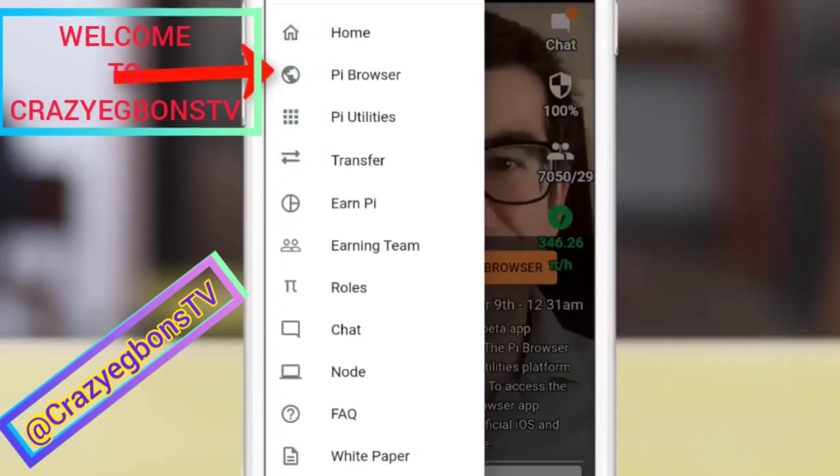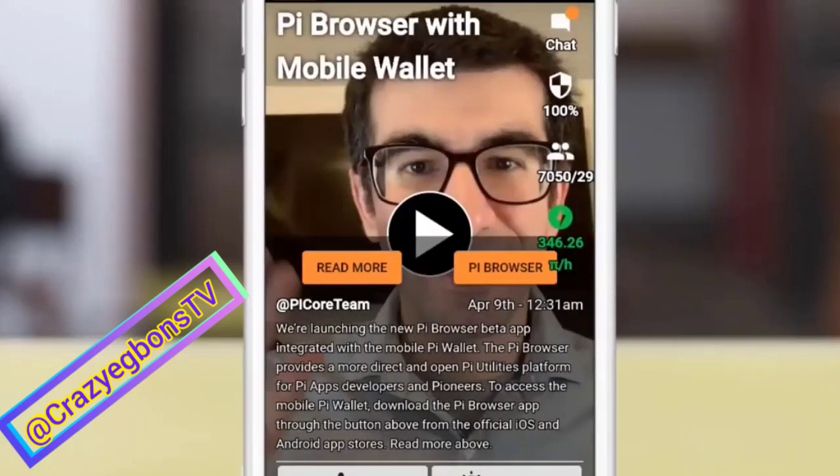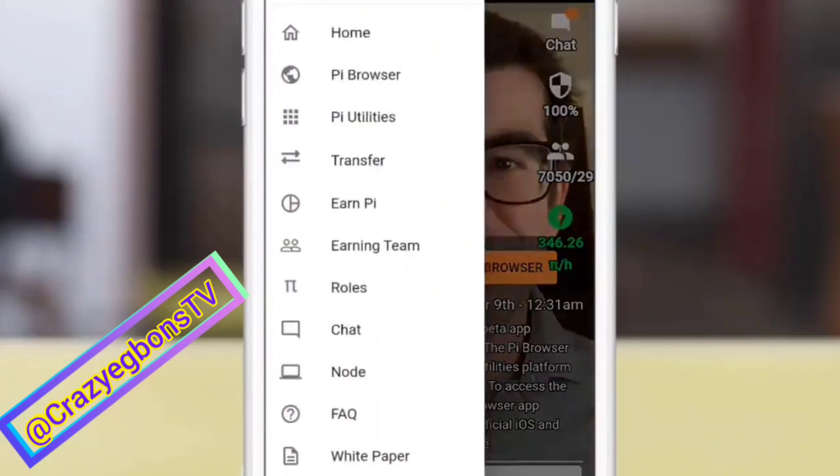Welcome to Krazy Eggman's TV channel. This is how to run your Pi wallet. From your Pi account, click on the drop down menu and go to Pi Browser.